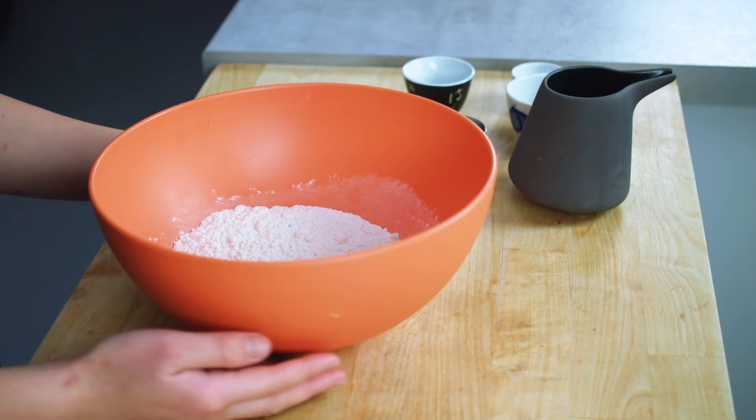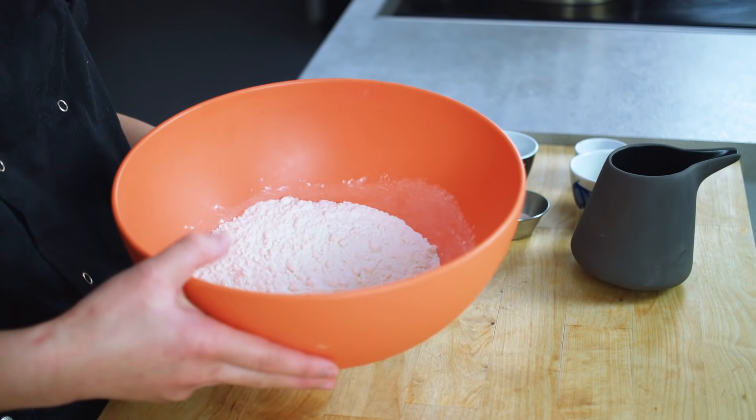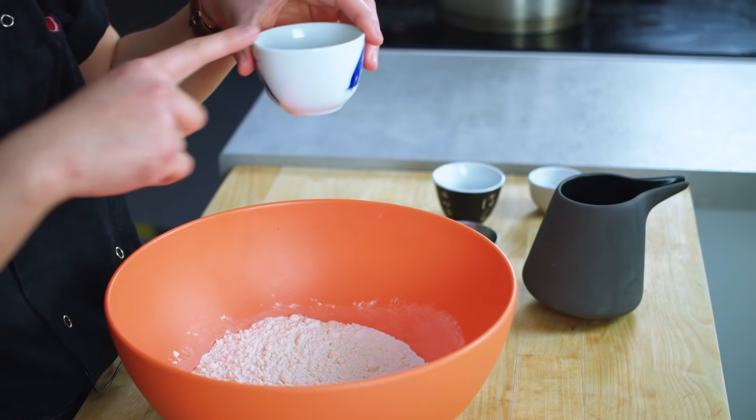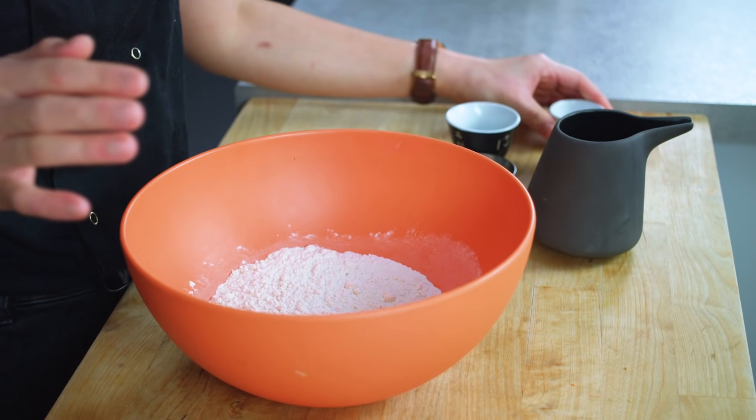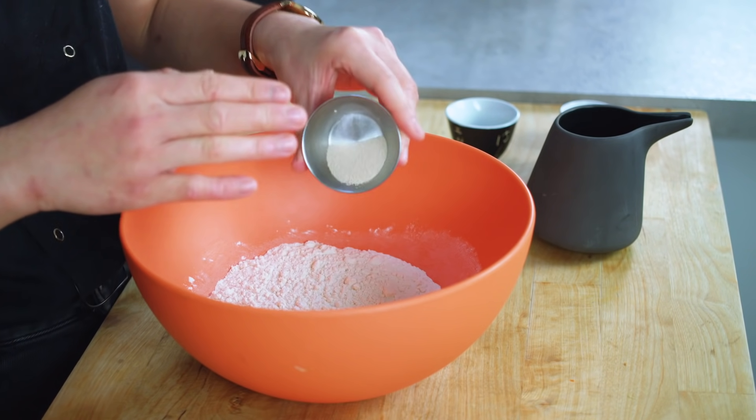Now that the meat has been cooking for three hours, we can make the bread part of the roujiamo. In a large mixing bowl, I've got some plain flour, baking powder, fast action instant yeast, a pinch of salt, and some oil. The oil is going to enrich the dough so that it's a little bit lighter and fluffier. And then I've got some water as well. The first thing I'll do is mix together the dry ingredients — baking powder, salt, and yeast — and give it a really nice mix.